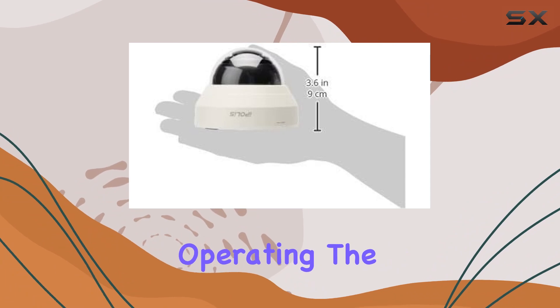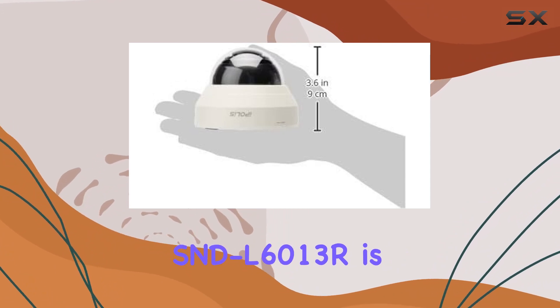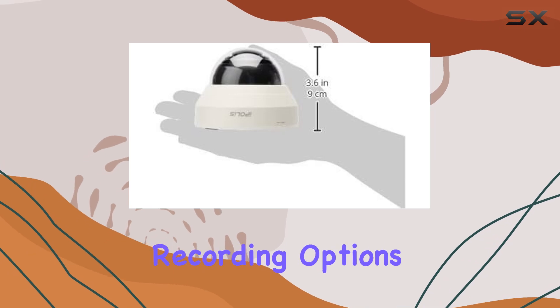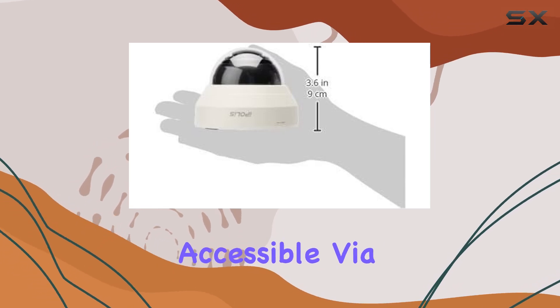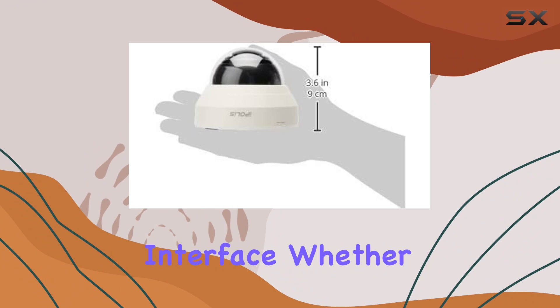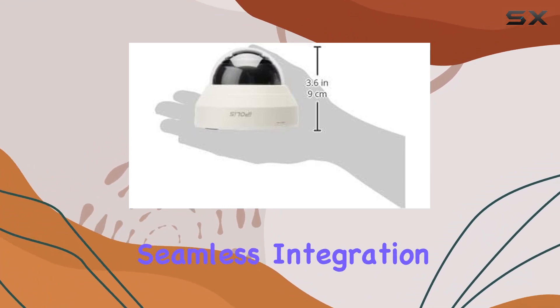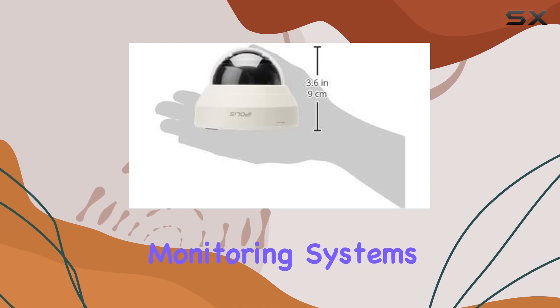In terms of usability, Samsung has ensured that operating the SND-L6013R is intuitive. It supports various monitoring and recording options, accessible via a user-friendly interface. Whether you're checking live feeds remotely or reviewing footage, the camera offers seamless integration with Samsung's monitoring systems.